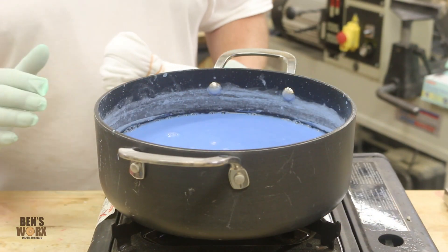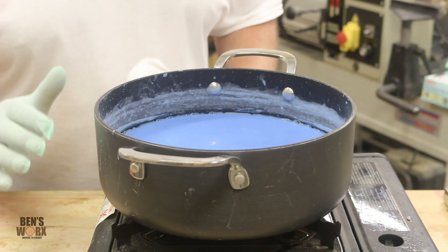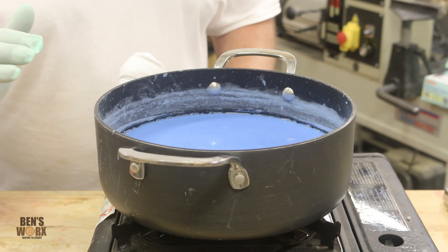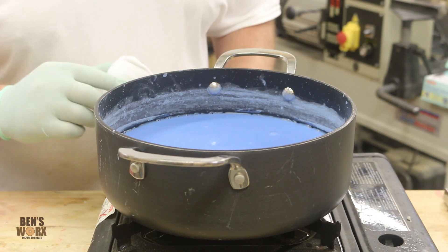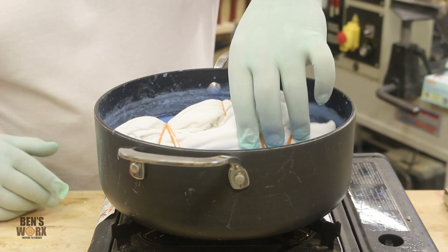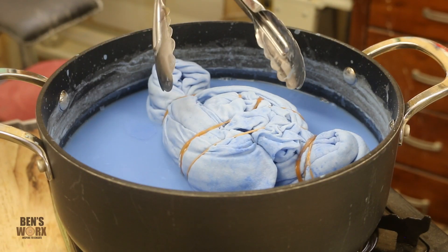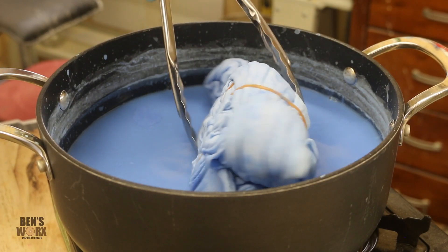I can't remember if I mentioned this previously, but if you are using a camp stove like this one, make sure you have adequate ventilation. I've got my big roller door up and my main door open, and I've also got my fan on. As you can see with this one, my pot definitely isn't big enough, so I'm just going to rotate it every few minutes.